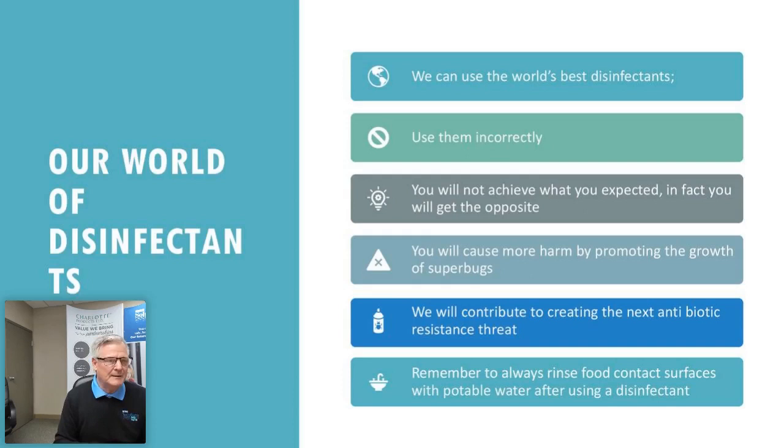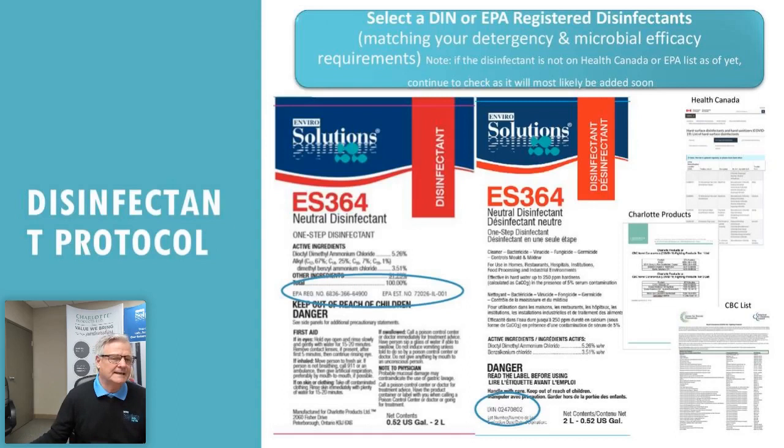When using a disinfectant on food-contact surfaces, you generally need to do a potable water rinse afterward. Today I want to show you a label — our Enviro Solutions ES364, our neutral disinfectant.